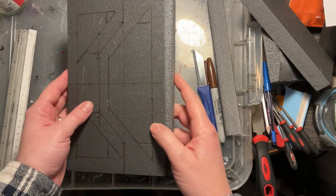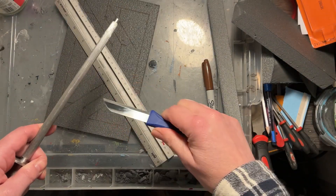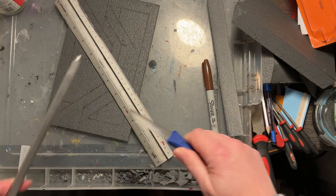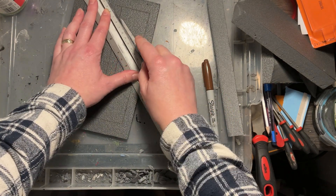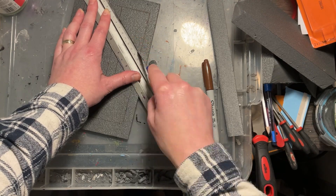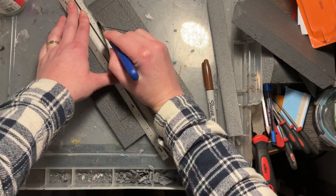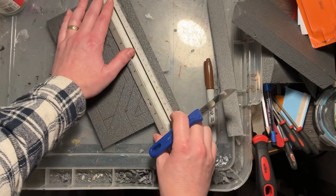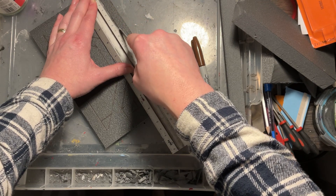When you start looking into dioramas it can get a bit daunting when you see the amount of materials some people use, but you just don't have to do that. You can use very basic materials and tools and get some really good work from that — that's why I'm showing you these various techniques with just limited tools.